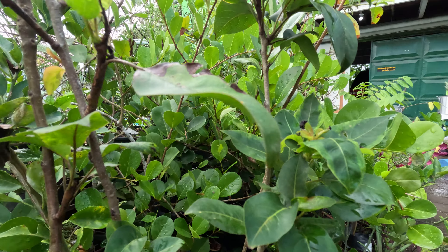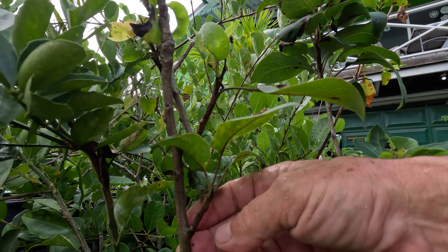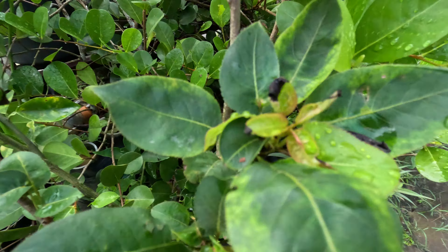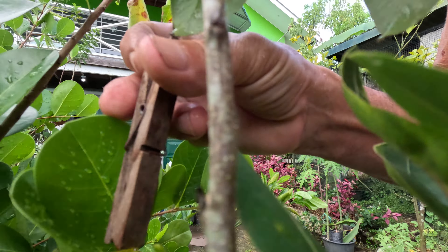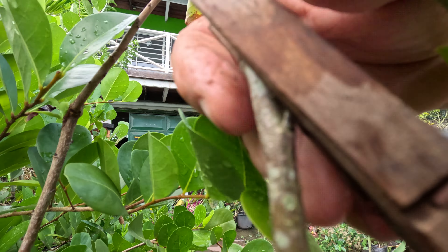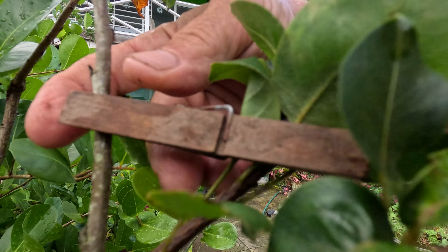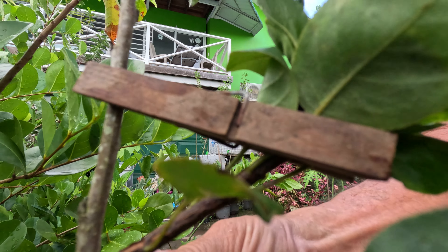I've got to get these branches to start to spread out. I'm going to start training these branches here using poolspins. I saw this on mulberry seed growers — using these poolspins to start spreading these. Some guy in Jamaica.